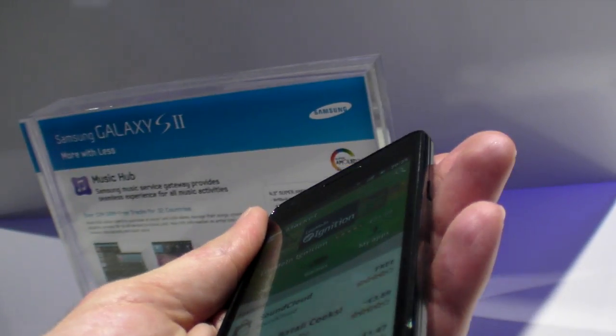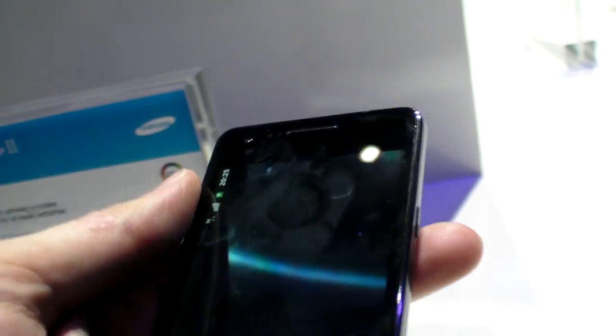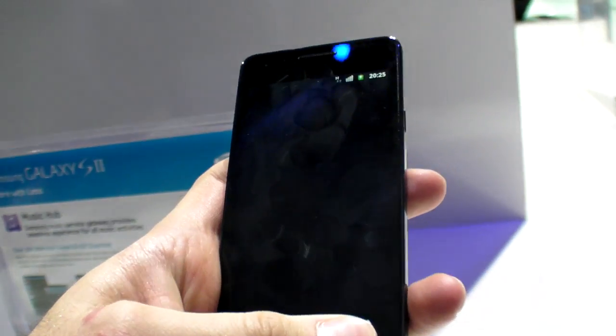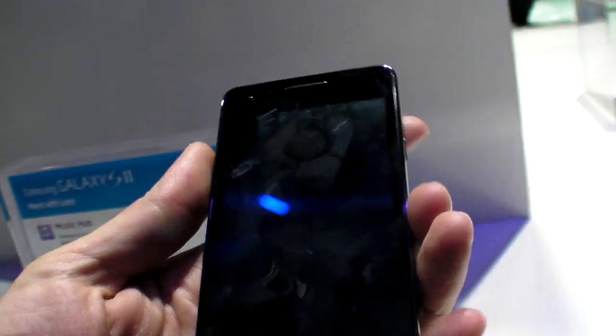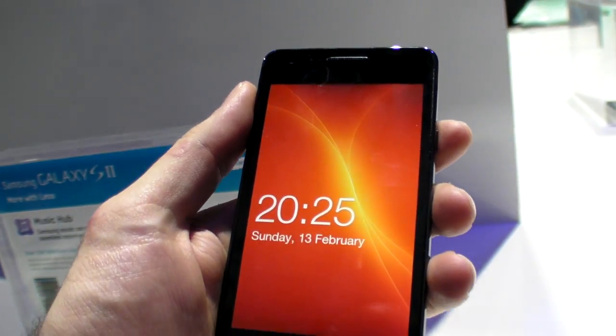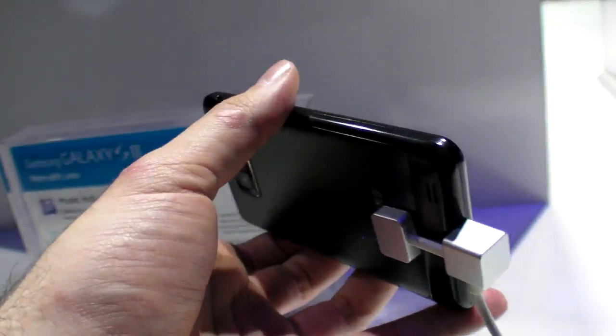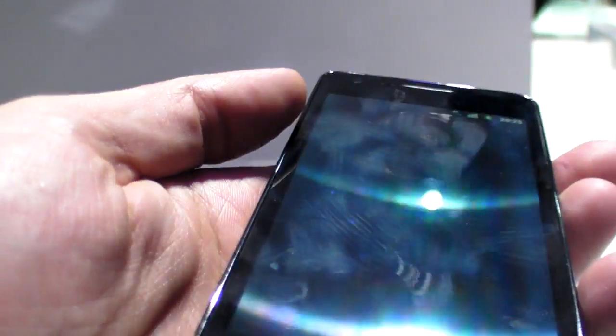I wonder why it's hot. Hey Vincent, is yours hot too? Yeah, it does get hot — that's weird. Check this brightness, it looks good. Pretty bad fingerprints though.